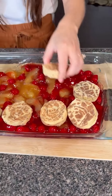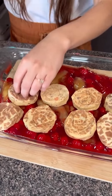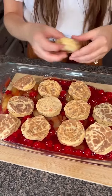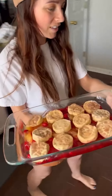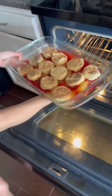Just as many as I can fit in the pan. Do you go cinnamon side up or down? I like to switch it up — variety. We're going to bake this in the oven at 350 for about 17 minutes and 33 seconds. Precise.